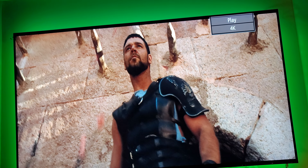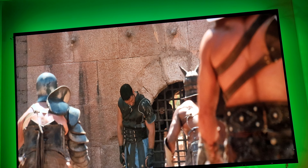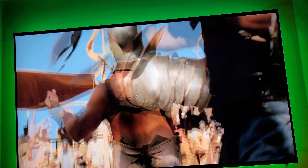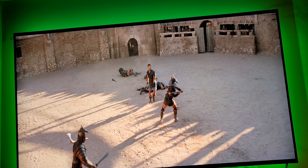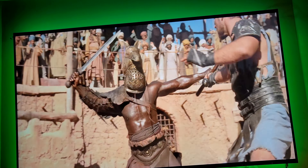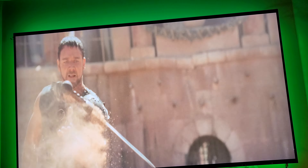Okay guys, that was with Auto Motion Plus turned off. I'll turn it back on to show you guys the difference. See if you guys notice anything. Okay, it's turned back on — this is what the Auto Motion Plus setting on Auto looks like. See if you guys notice the difference here.